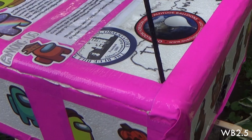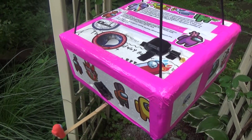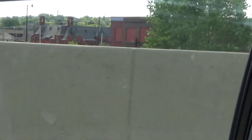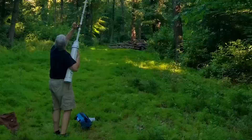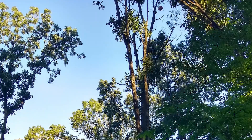The final launch was WB2.5, which was a refurbished and improved version of the same payload. This time we drove across state lines and found miles of open farmland so there would be no chance of landing in a forest. Of course, the balloon popped early and it fell straight into a forest. Here's our friend Mike trying to get it down with his potato cannon. It didn't work.